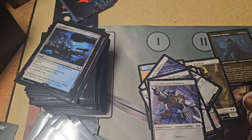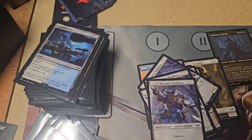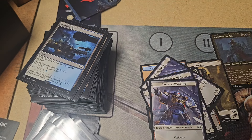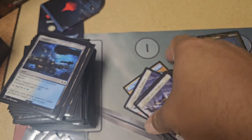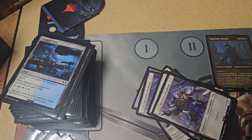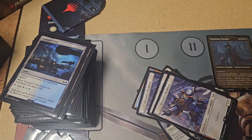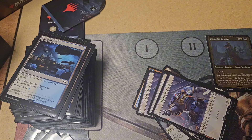All right, well, so that was the Warhammer deck. I am really, really excited to play this. I don't know — I'm going to let you go while I figure it out. I'll catch you in the next one.